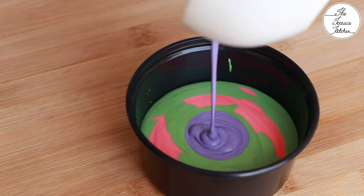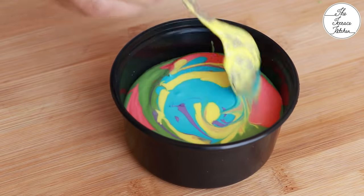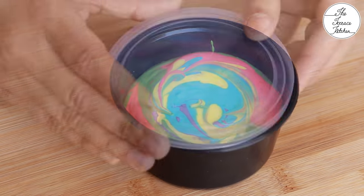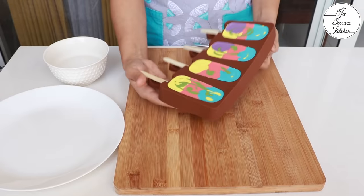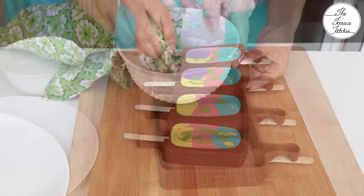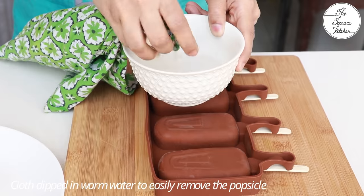If you do not have any mold or do not wish to buy one, take a regular plastic container and just add these mixtures the way I'm doing, cover with a lid, and again pop it in your freezer.